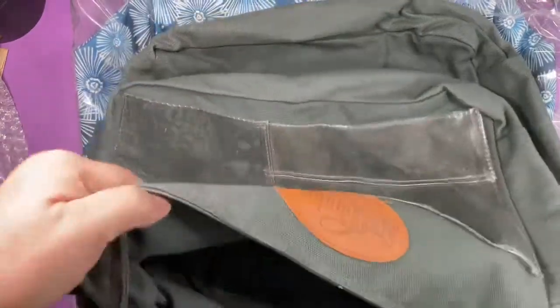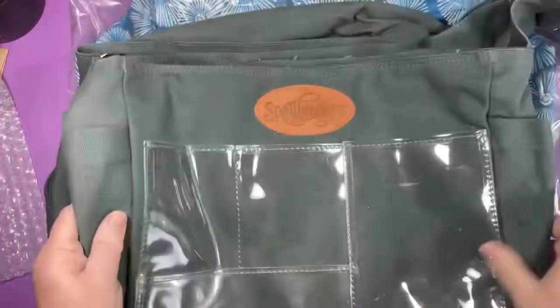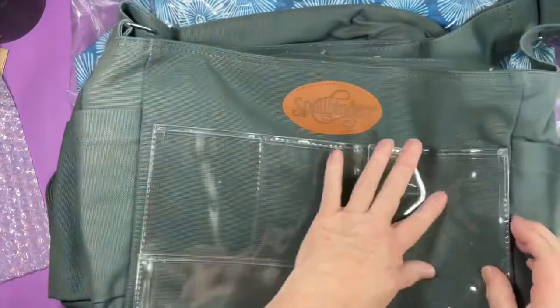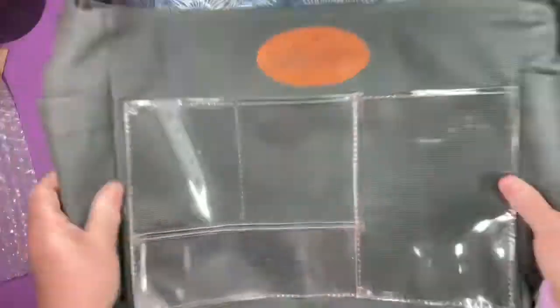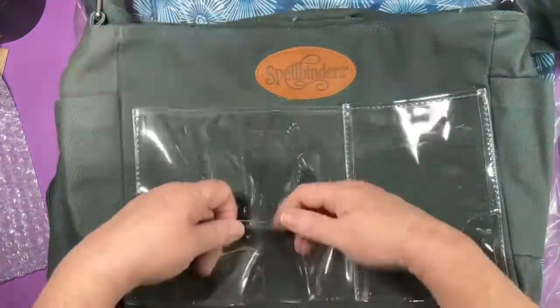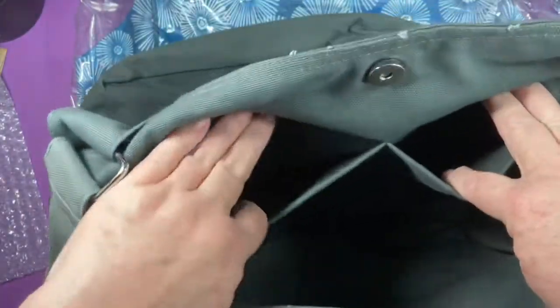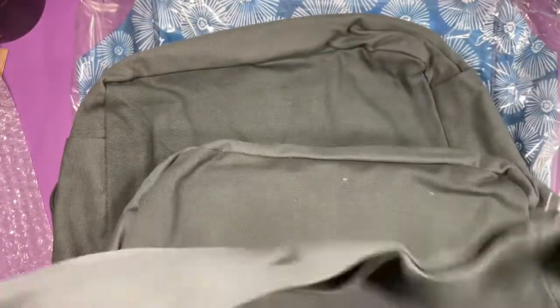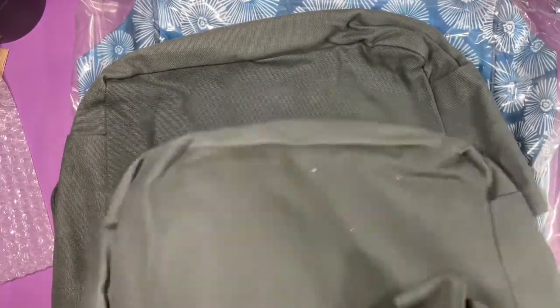I saw these and I grabbed two because they were really cheap. Didn't really have a picture close up of anything. So it's a tote. Looks like you can put some pictures or whatever inside. They're like a canvas. Inside there are a couple slip pockets. On the outside there are some side pockets. It has a shoulder strap, adjustable. I got two because they're a really good deal. They do say Spellbinders on them.